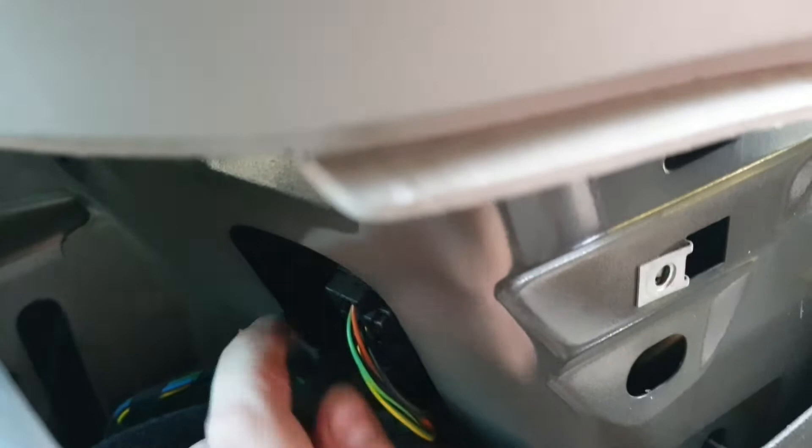So what you want to do is undo your wing nut — it's quite a long thread on this. That's your wing nut undone. Also undo the wires while you're at it — it's just a simple push and release.